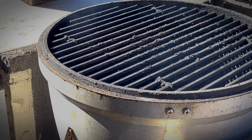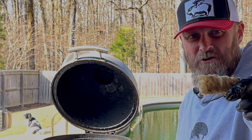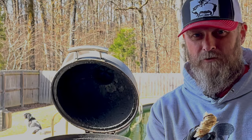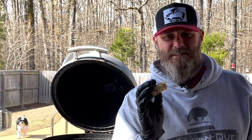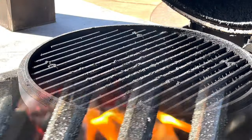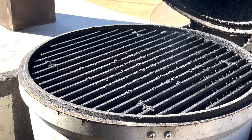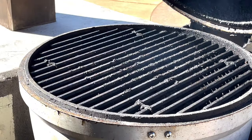Today we're rolling with Royal Oak lump charcoal and a few chunks of cherry wood. You know I like to use these little fire starters — they're really easy, no harmful chemicals. We'll use about that much cherry wood. You don't want to use too much wood on poultry; it can get over-smoked pretty easily. Once that gets up to about 300 degrees, we will return.